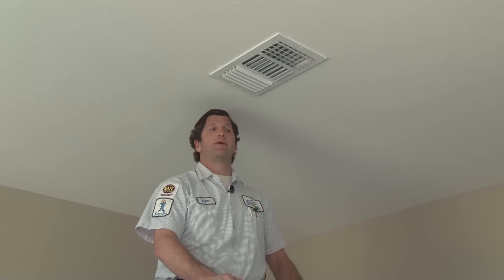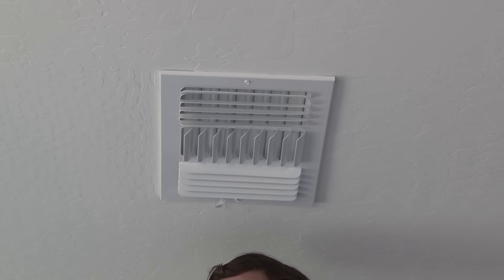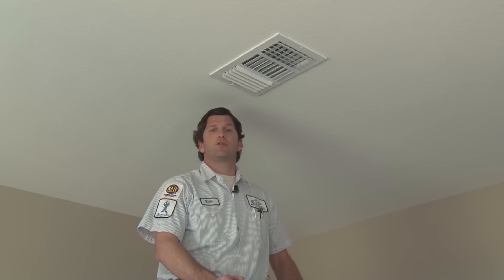Now, just a couple of things. I never recommend completely closing the damper. You can close it 80% or 85%, but once you start getting to that point, you'll notice you can hear the air coming through — it gets a little louder because we're restricting that air, and that's something we want to avoid. Even if it's a room you never use, I never suggest completely closing it, as that can cause issues with the way the system runs. So go around from room to room and make simple adjustments to fine tune the amount of air going into each room.